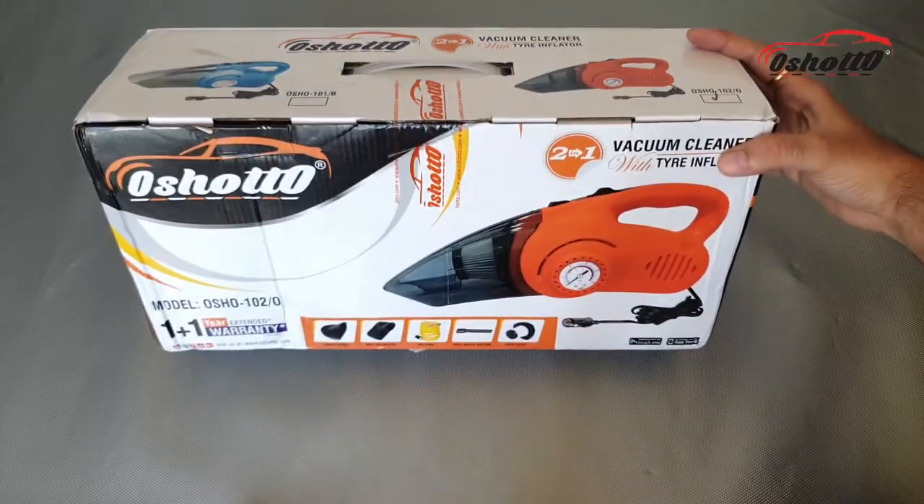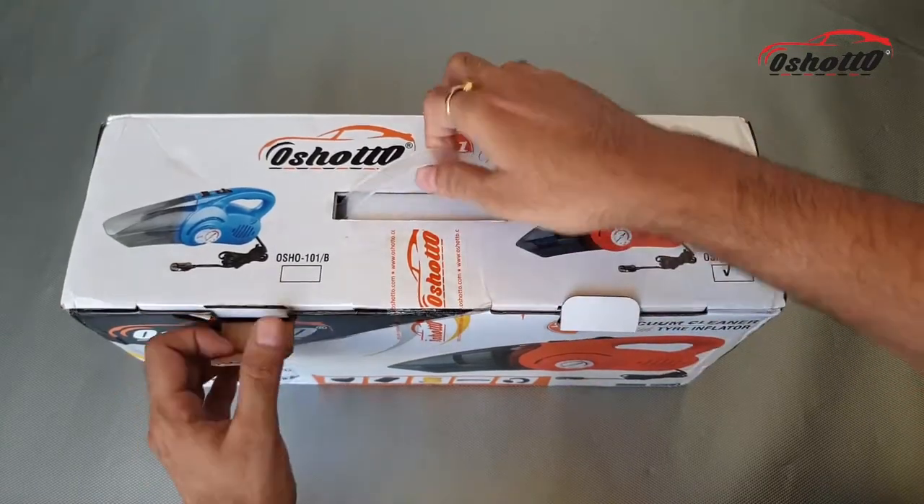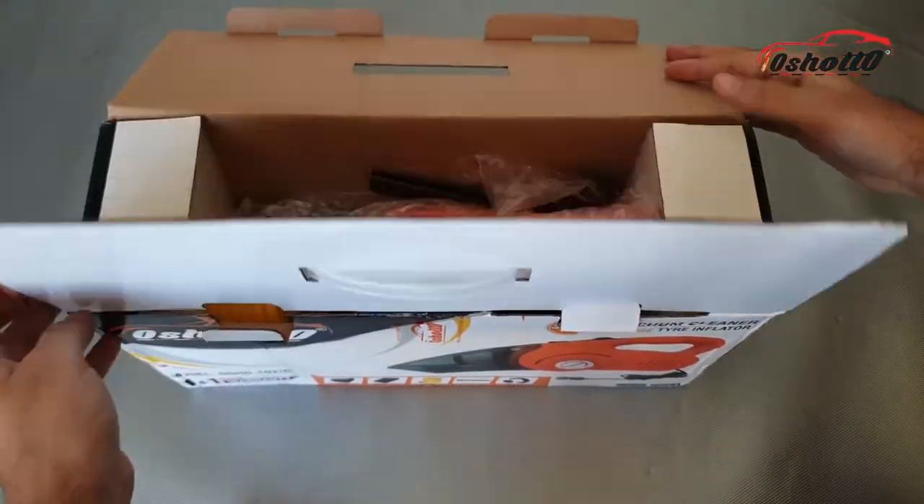Hello guys, this is the Oshoto 2-in-1 vacuum cleaner with a tire inflator. Let's see what's inside the box.